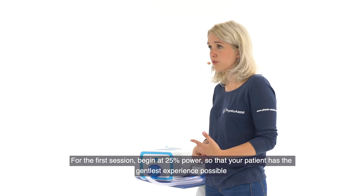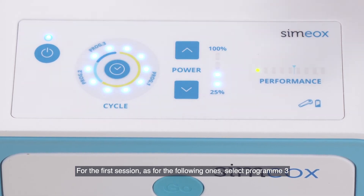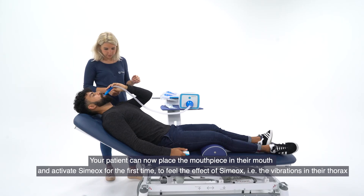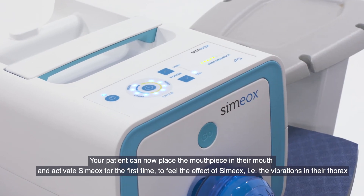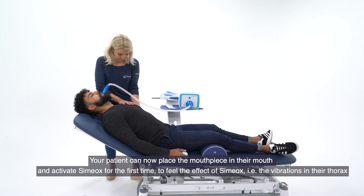For the first session, as for the following ones, select Programme 3. Your patient can now place the mouthpiece in their mouth and activate Simiox for the first time to feel the effect of Simiox — that is, the vibrations in the thorax.